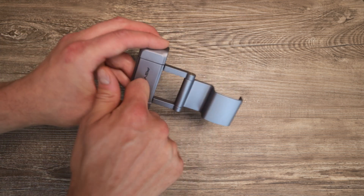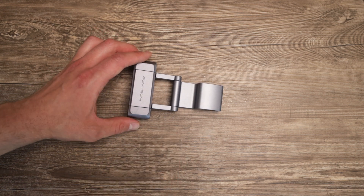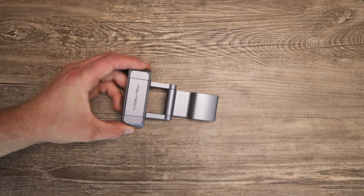I think it's made of aluminum or a different heavy material, but it feels awesome. It's not like all these plastic things that you usually have with the DJI Osmo Pocket that you find on Amazon. You can find this on Amazon as well, but the build quality of this one is really solid.